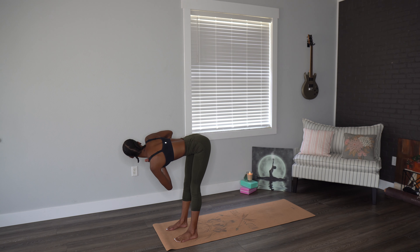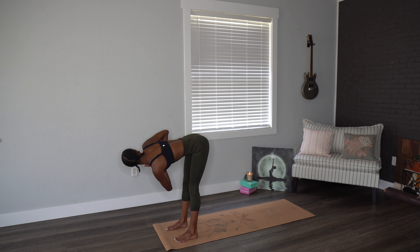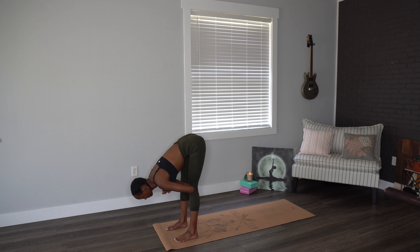Then we'll twist using just the waist, the side body to look over to the right, holding there. Inhale, back to center.